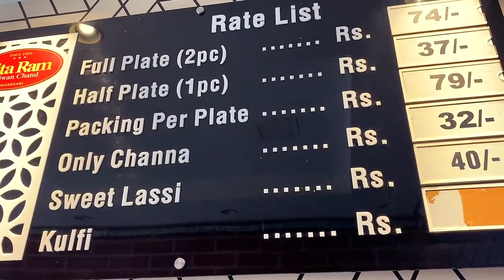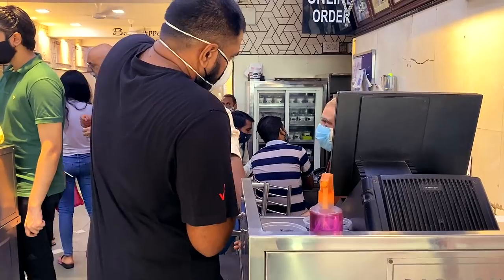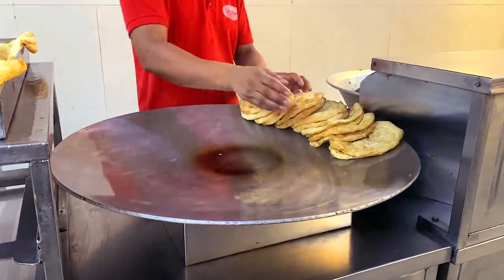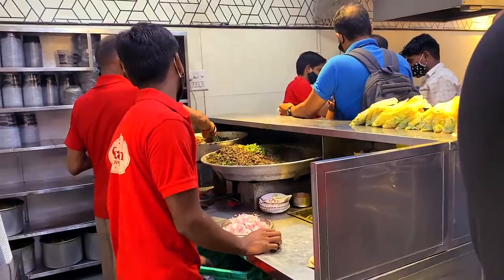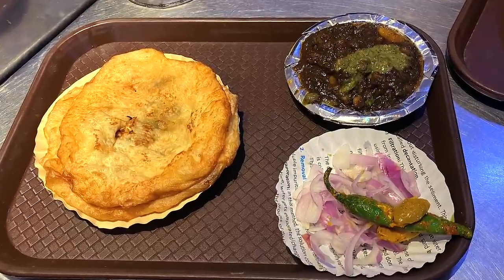It's a very good dough. We've got a little dough and we're cooking it. Now we're mixing it in a plate.